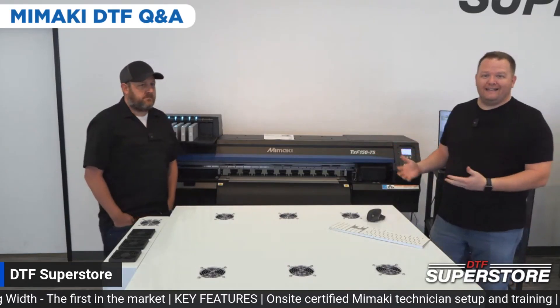We're here with the brand new Mamaki DTF printer. We are super excited to have it in-house. This is Andy, the owner of DTF Superstore.